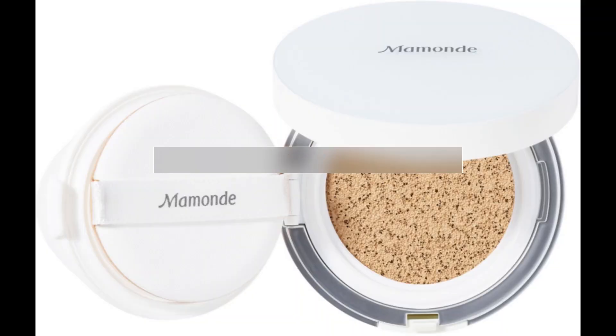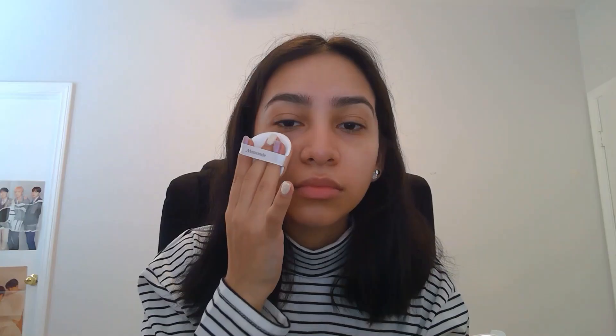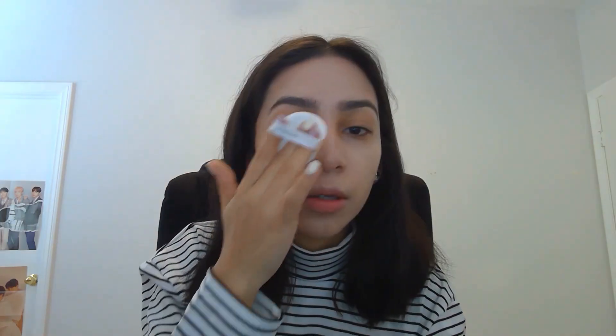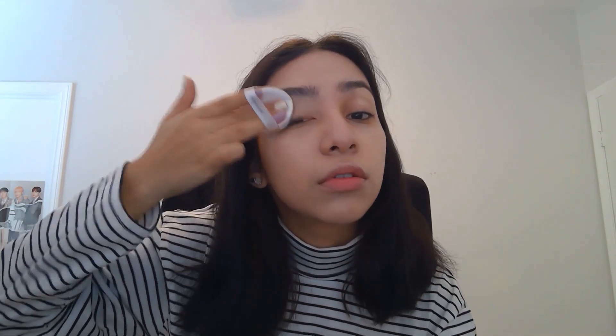For our foundation, we're going to be using the Mommod Brightening Cover Watery Cushion in number 23 Beige. You're just going to tap it on your skin. As you can see, the foundation is really white, but let's not panic just yet. We're going to keep applying it and let's not forget to blend the foundation all the way down to our neck.